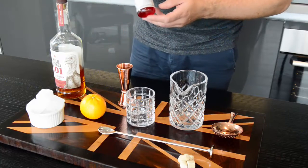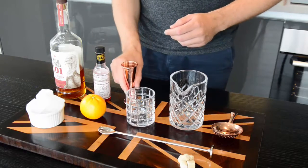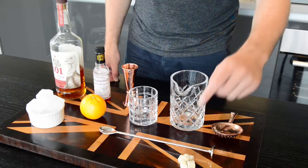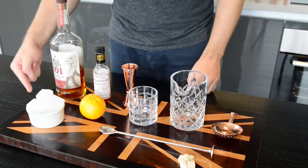We're also going to be using Peychaud's aromatic bitters, very good for a classic Old Fashioned. We are going to be using a jigger to measure our alcohol, a rocks glass, a mixing glass, a Julep strainer, a bar spoon. We're also going to need brown sugar. We're going to use the orange for garnish as well as the essential oils out of the peel. And ice of course.